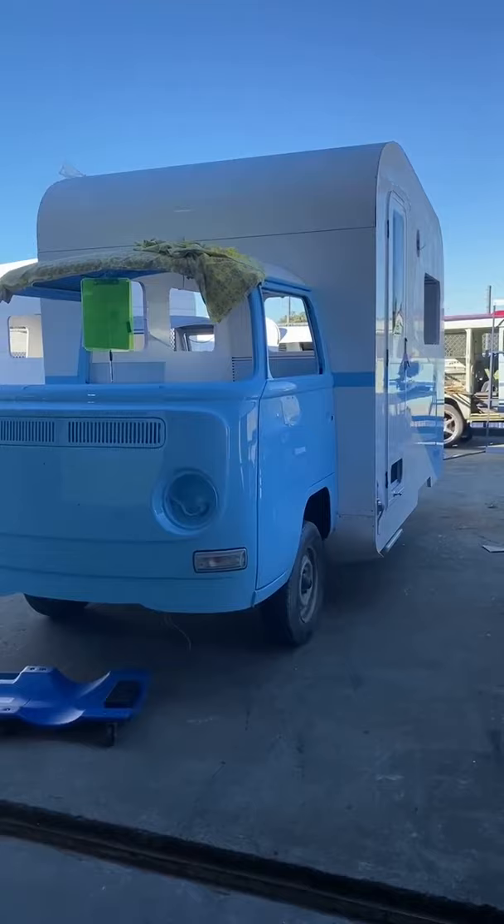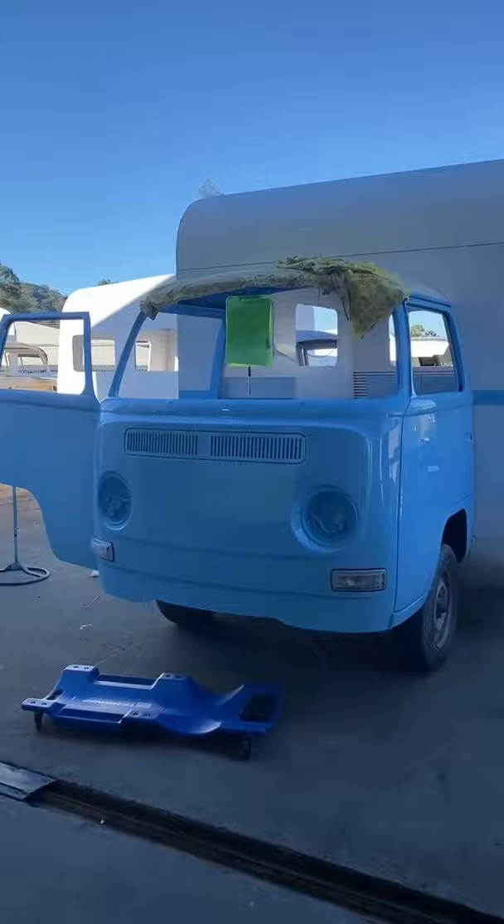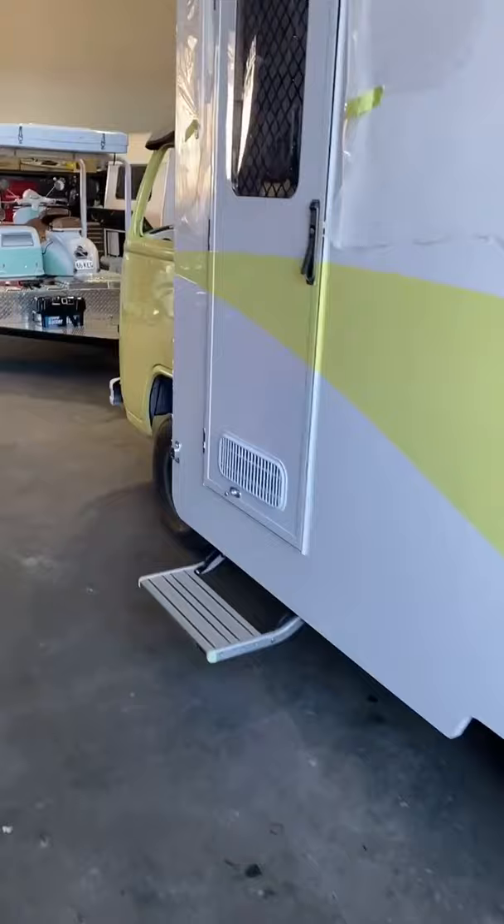So here we are at the Retro RV workshop. This particular combi has just been painted in Pristine, which is the light blue color we offer — one of the six different colors available.